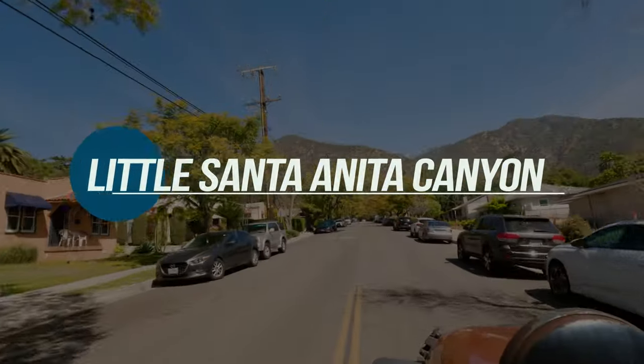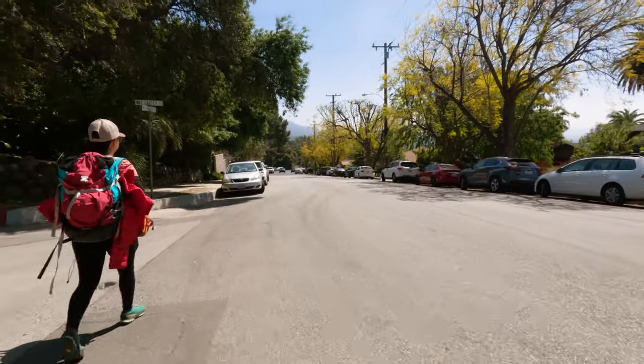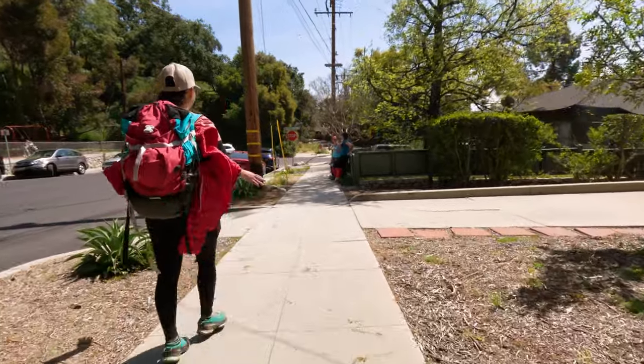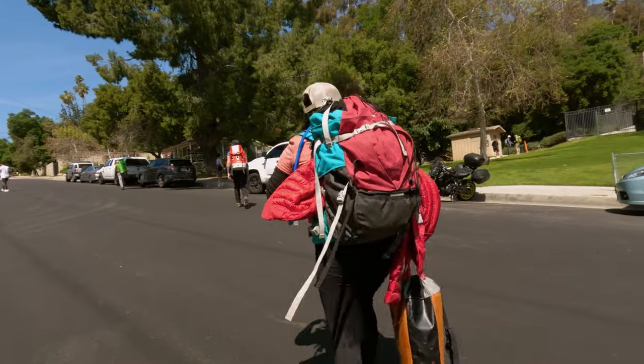Little Santa Anita aka LSA Canyon is a perfect beginner's canyon located in Sierra Madre, California. This canyon has an easy and straightforward approach as well as tons of repels, yet none of them are too high, so this is a perfect place for beginners to practice.